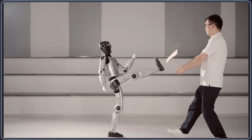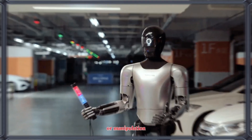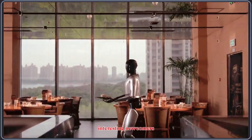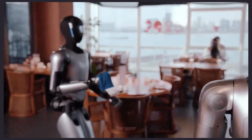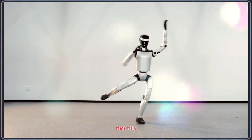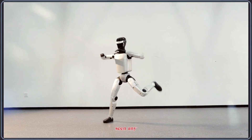If MagicLab releases more demos — especially ones showing real-world tasks or manipulation abilities — the Z1 could become one of the more interesting newcomers in the humanoid space. For now, the dance performance alone is a strong signal that this robot has a lot of potential.